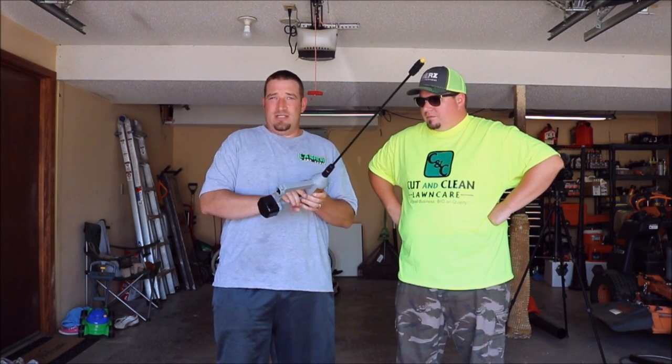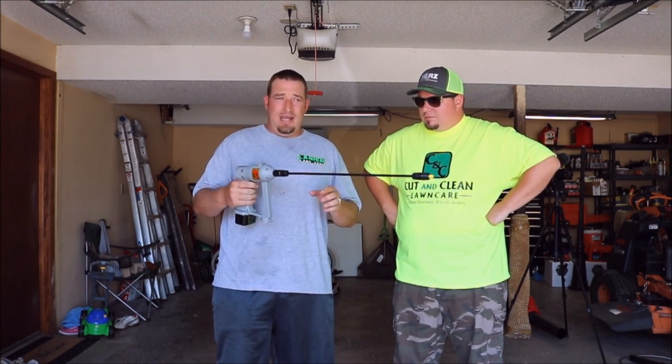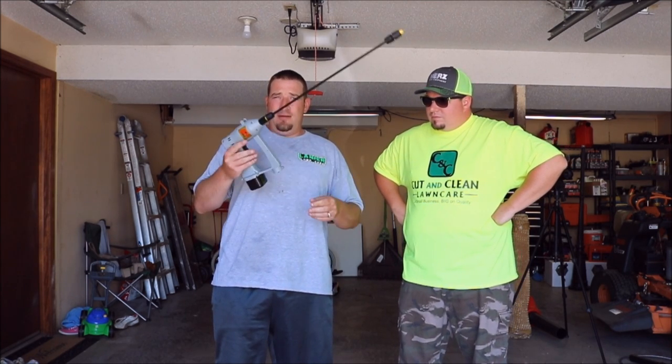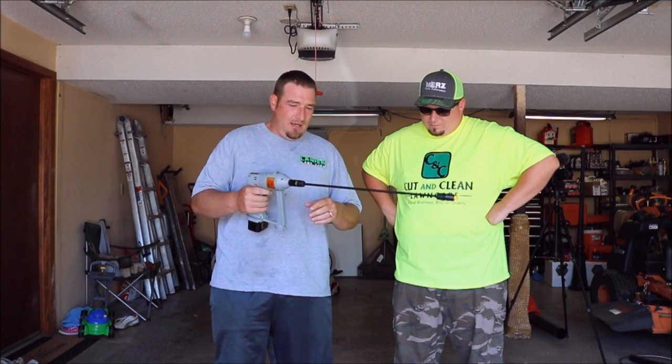That's a continuous full trigger pull all the way in spraying. Now you can adjust how much you're spraying by this trigger, but this is an awesome thing.